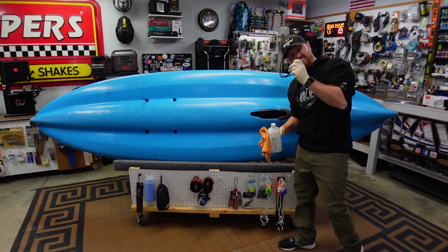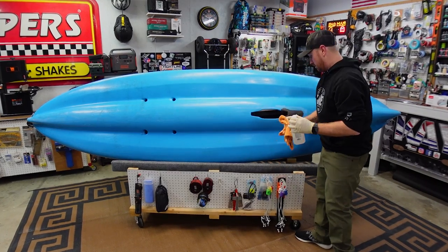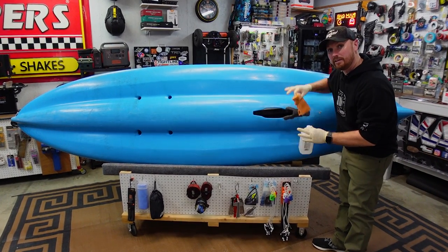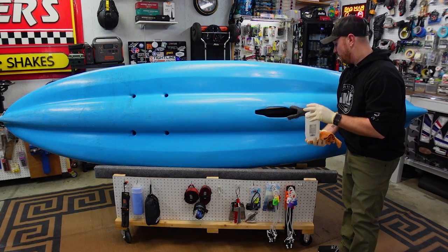I've got everything sanded down and now I'm just taking some rubbing alcohol and cleaning up everywhere I sanded, and all the way around it, getting the area prepared for it to adhere.